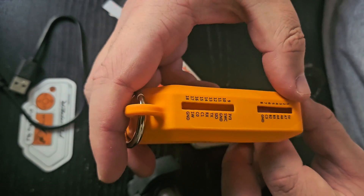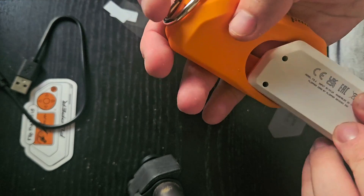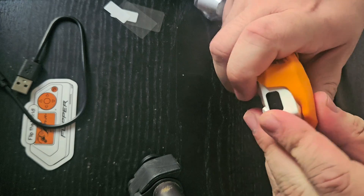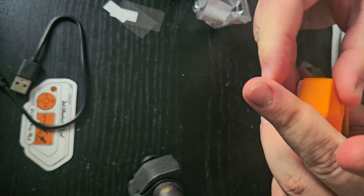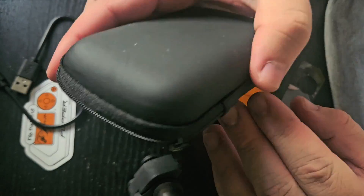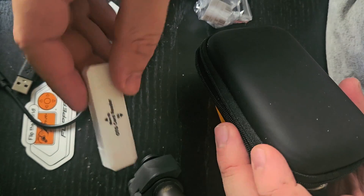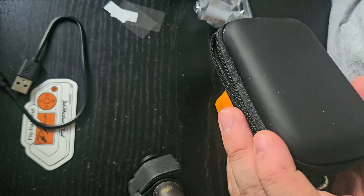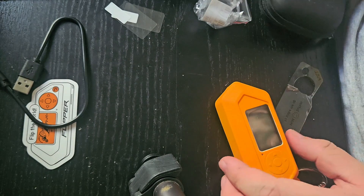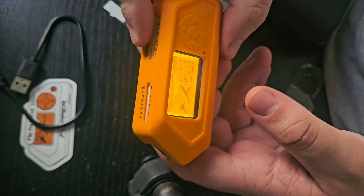This cheap case even shows you the pinouts, so if it's covered you can still reference them. It also came with a carabiner. Another good accessory — not required, but if you plan on taking it around — is a little carrying case. This one I got on AliExpress was marketed towards the Flipper Zero because it's a good size, but most small carrying cases will do. A microSD card reader is also good to have for transferring files, especially if you use these often and want to switch out cards.